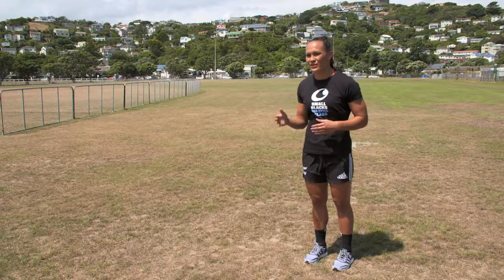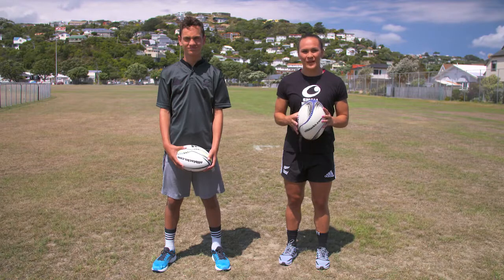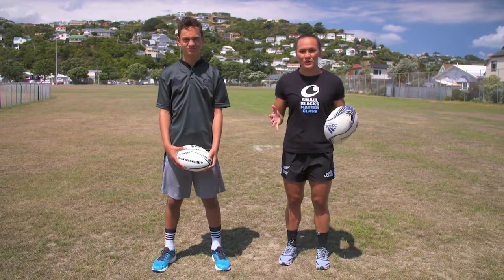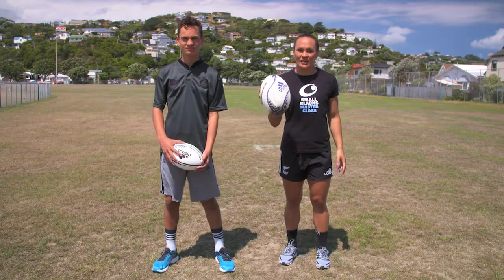Today I'm going to take you through trapping the ball. The shape of a rugby ball means it bounces wherever it wants to, so trapping it with your foot is a skill that needs to be practiced. If you have trouble doing this — maybe you keep knocking the ball on — then you need these key points.